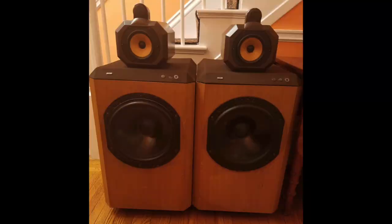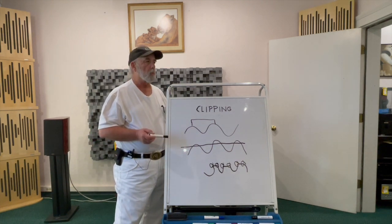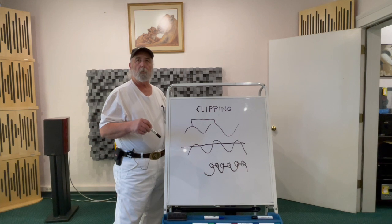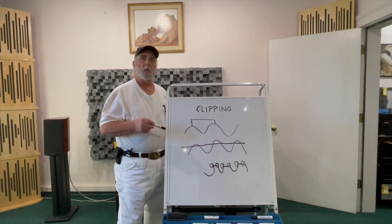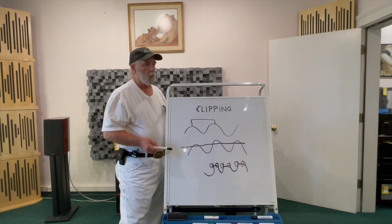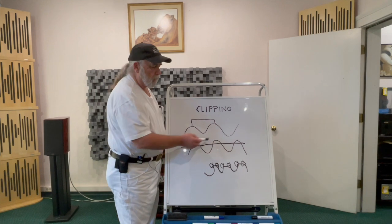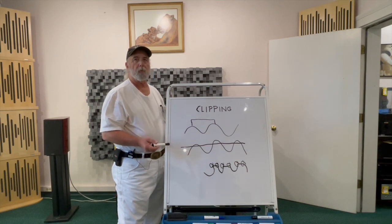Some early tweeters were not capable of handling a lot of current anyway. Some of the earlier B&W 801s, for example, were built for an English environment as opposed to the American environment. Their rooms are typically much smaller, so playing at very loud volumes in a small environment doesn't require a whole lot of current. But over here in the States, very large rooms — people would apply that and want to get the volume out of the system, and the tweeters themselves were not mechanically able to do it and were self-destructing.